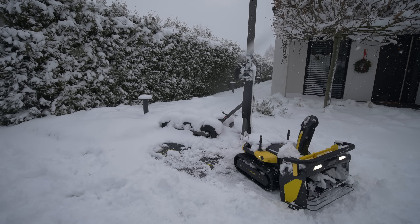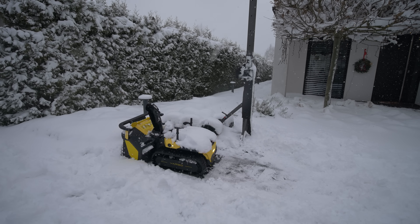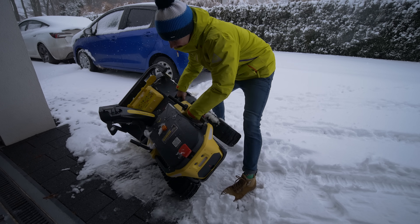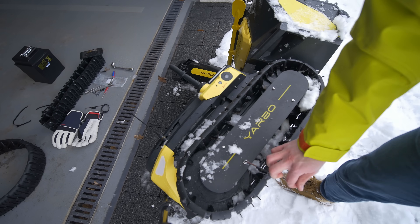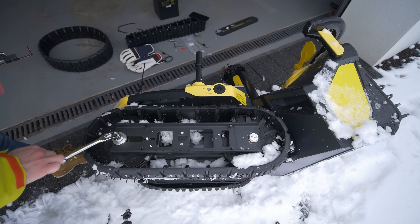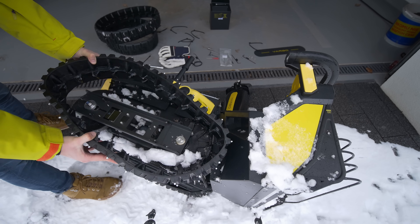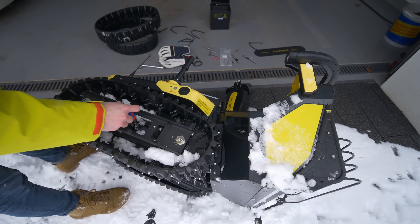One thing that doesn't work well is summer tracks in winter. Winter tracks are included with the snowblower module so you just need to swap them — it's not really that hard. But I was quite lazy and usually winter in Poland is not that bad. There was a lot of snow and the YARBO was struggling. Surprisingly it never got stuck — it's kind of aware of its traction problems and can reverse or turn to get out of the snow. Even on the summer tracks it managed to return to the charging station when told to.